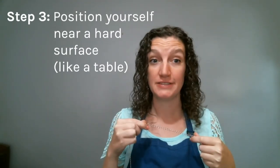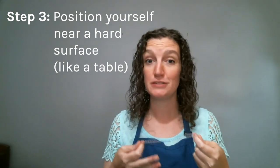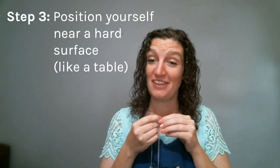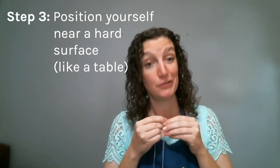So now you want to make sure that you are near some sort of hard surface. I'm sitting at a table so this is perfect for our activity. You could also use the back of a chair or something else like that. You just want to make sure it's a metal spoon hitting against a hard surface.